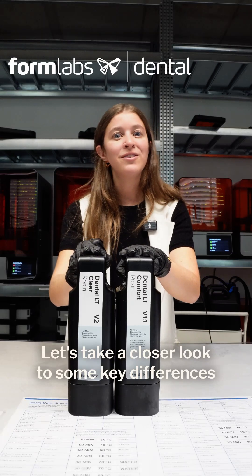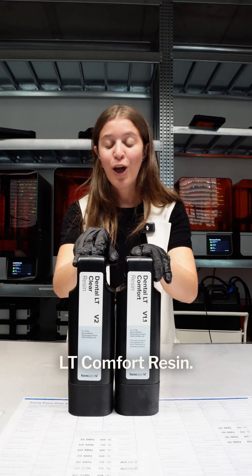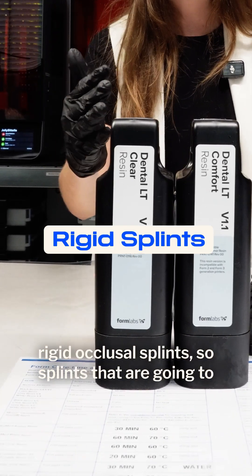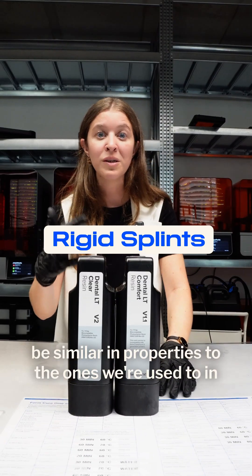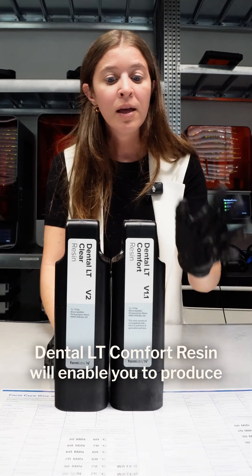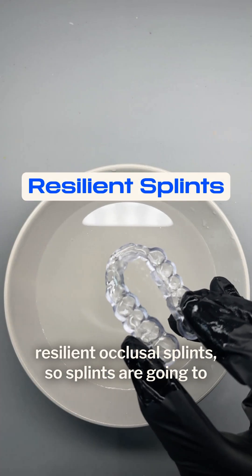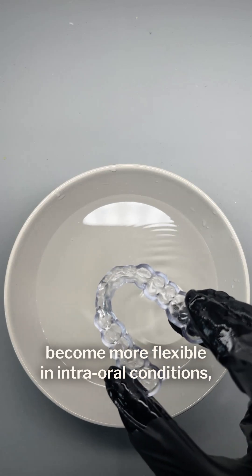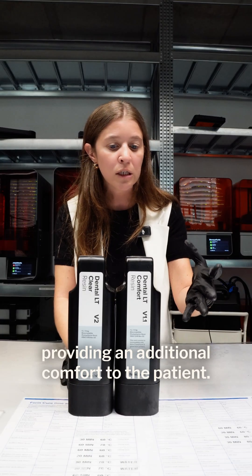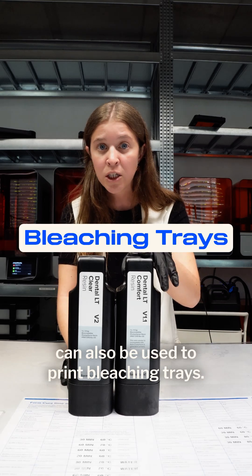Let's take a closer look at some key differences between Dental T-Cure Version 2 and Dental T-Comfort Resin. First, Dental T-Cure Version 2 can be used to produce rigid occlusal splints — splints that are going to have similar properties to the ones we're used to in the traditional workflow. Dental T-Comfort Resin will enable you to produce resilient occlusal splints, so splints that become more flexible under intraoral conditions, providing additional comfort to the patient. An additional note is that this material can also be used to print bleaching trays.